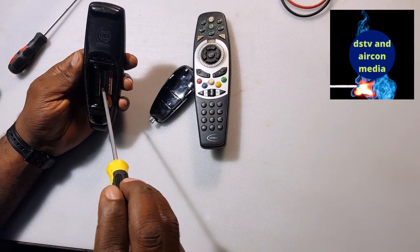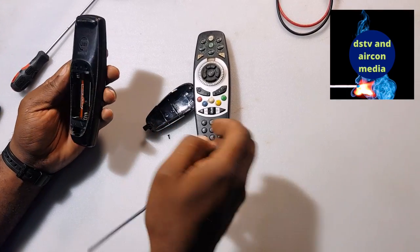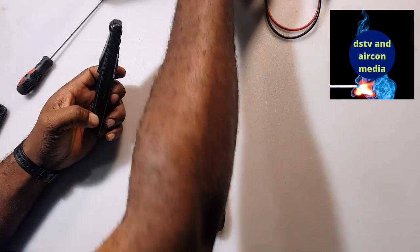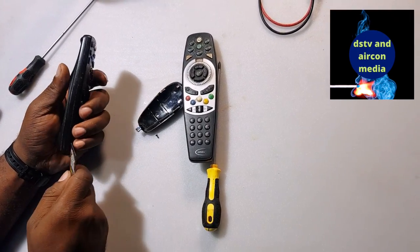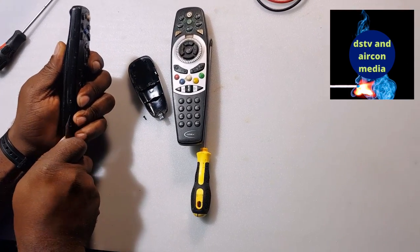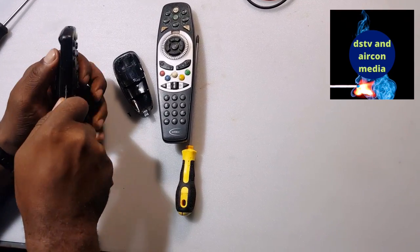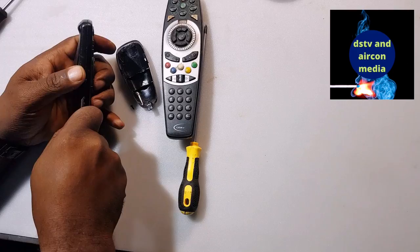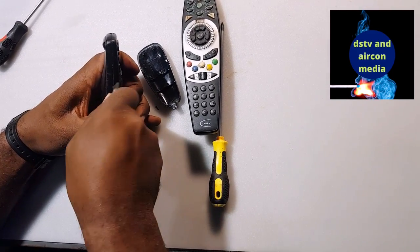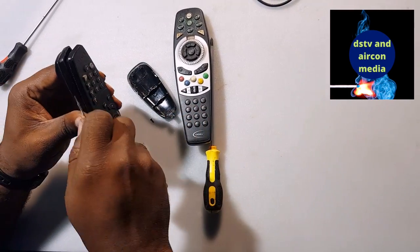You open it, and to remove the casing here it's a little bit tight — you can use a knife or something, just like this, and you put it there to open it. You have to open it before you can get inside to the motherboard. Be careful so that you don't break your remote.